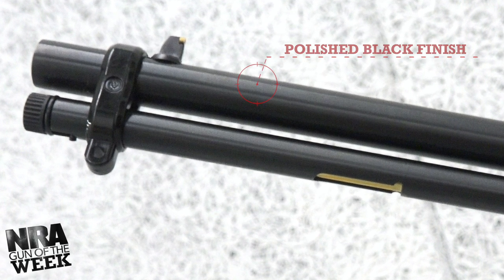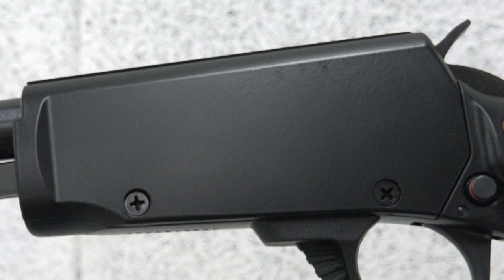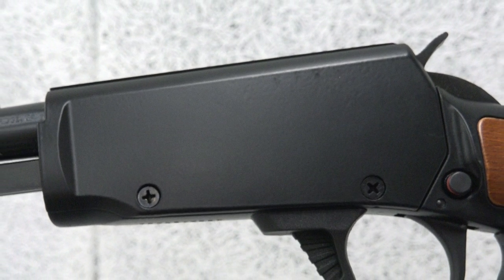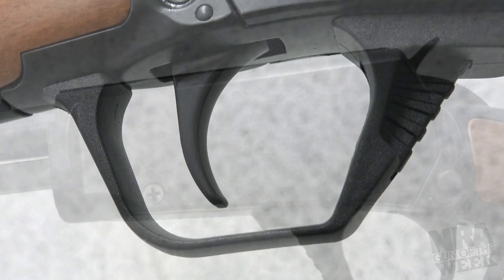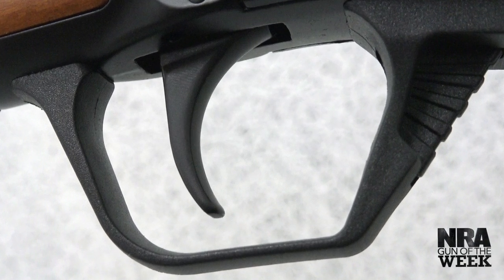The barrel, magazine tube, and receiver are made of steel and come with a polished black finish. While many of the external features on this version of the Gallery 22 have a classic aesthetic, the receiver and enlarged polymer trigger guard have a more modern styling and construction.